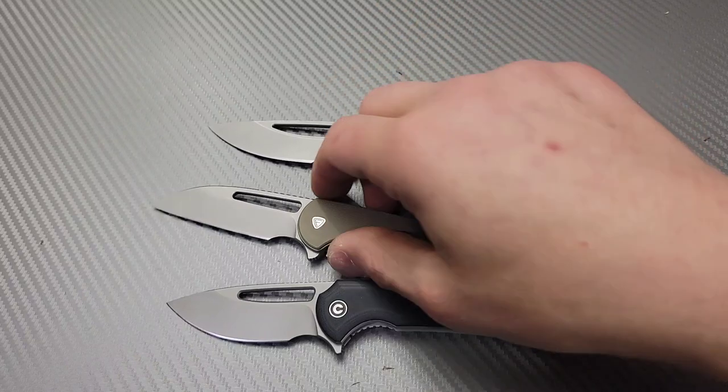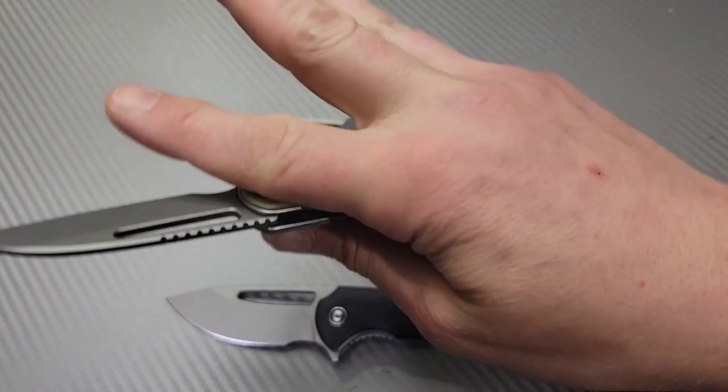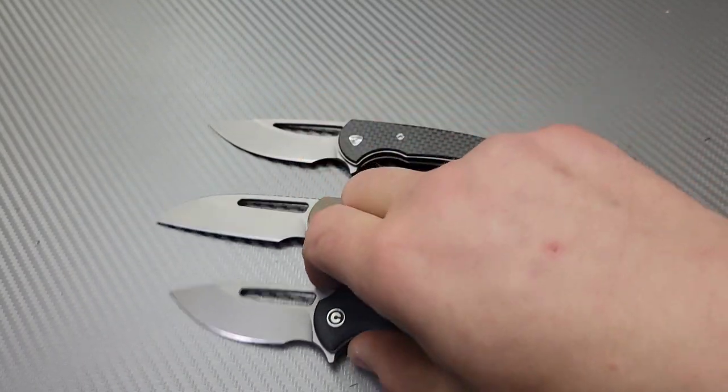Great action on all of them, and given that they are such compact knives they're still very easy to spidey flick.